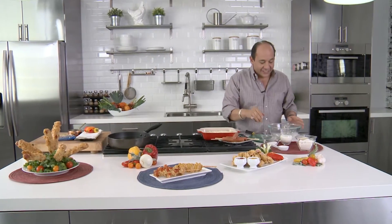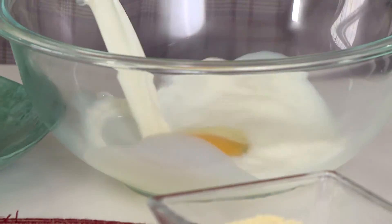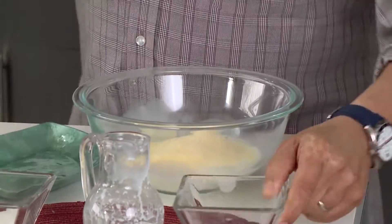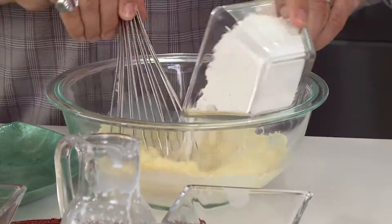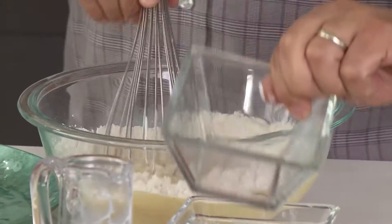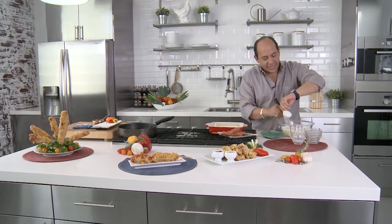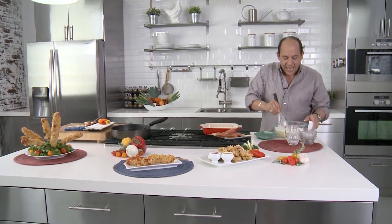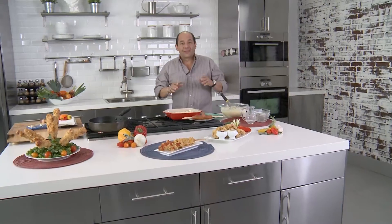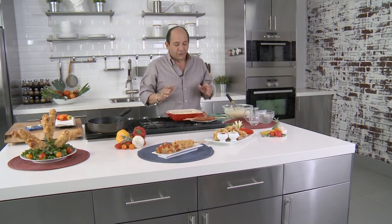Now check it out over here — I've got everything else I need. I got one cracked egg, I got a cup of milk, I'm gonna add to that cornmeal, all-purpose flour, some sugar, baking soda — everybody slides in here. This is great; the cornmeal, the sugar, they're all gonna come together and make this delicious crust for our corn dog.